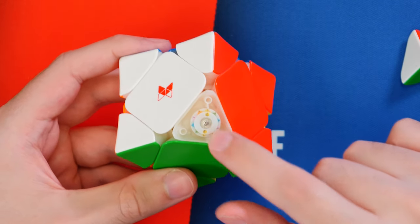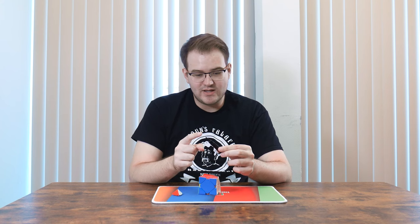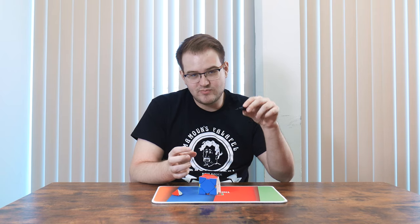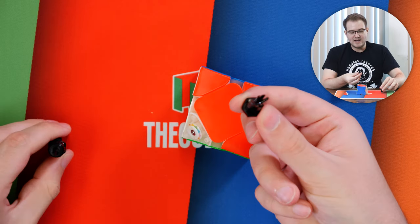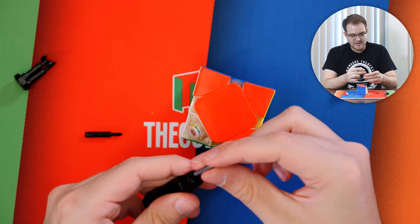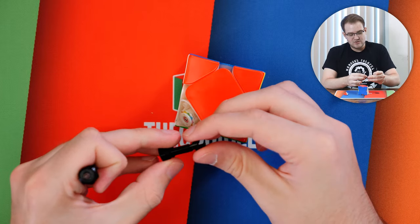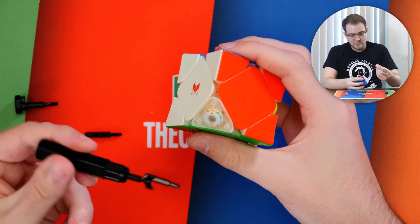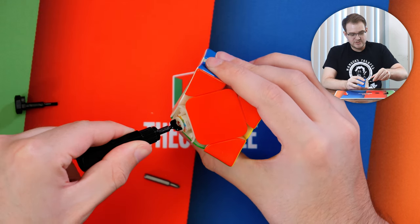One thing to note with the included screwdriver: the standard black plastic tip does not work that well — you have to push in really hard and it's already starting to wear away at the tip. Instead, pull out the bottom of the screwdriver and you'll find more bits inside. You absolutely should use the metal one, which has a much pointier tip and works very well for adjusting the screw. You'll also find a tool for adjusting the spring compression — you put it on and fit it into the two holes to adjust the dial.